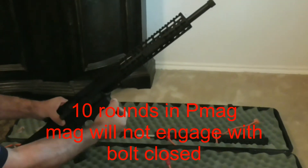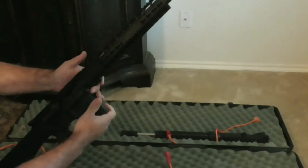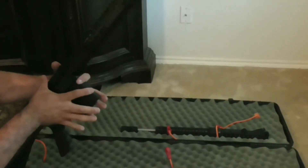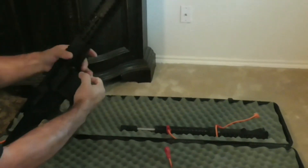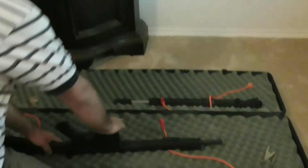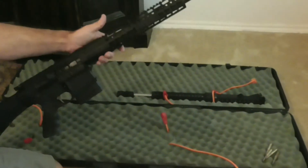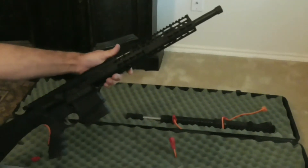That same force will not seat the mag. In fact, you can grip it with both hands and try to get that mag to seat in there — not going to happen. It isn't until you force it that you can get it in there.